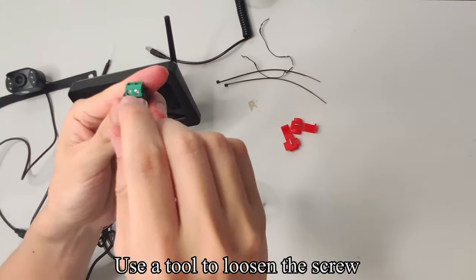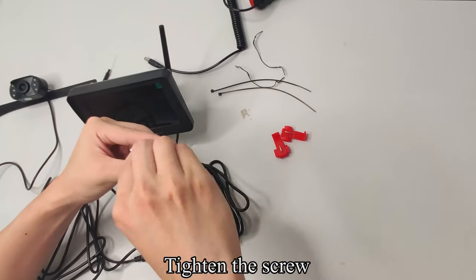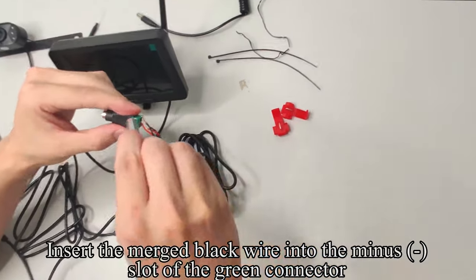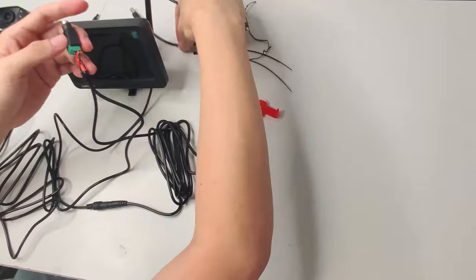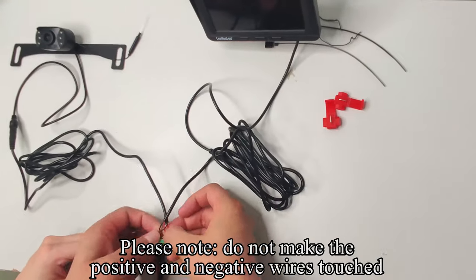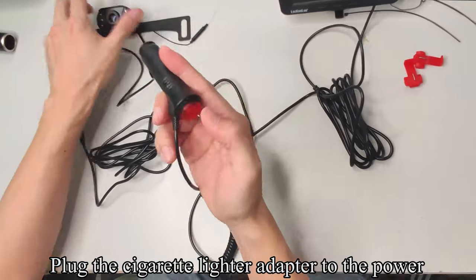Use a tool to loosen the screw. Insert the merged red wire into the positive plus slot of the green connector and tighten the screw. Insert the merged black wire into the minus slot of the green connector and tighten the screw. Connect the cigarette lighter to the green connector. Please note: do not let the positive and negative wires touch.